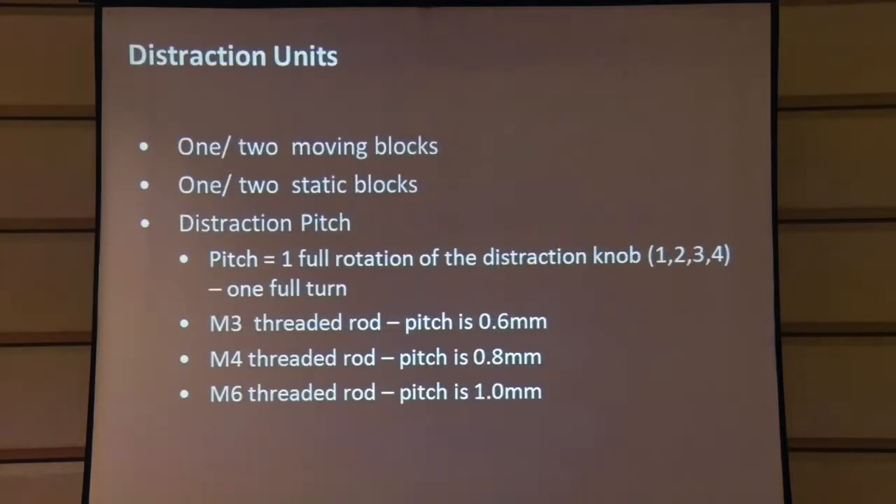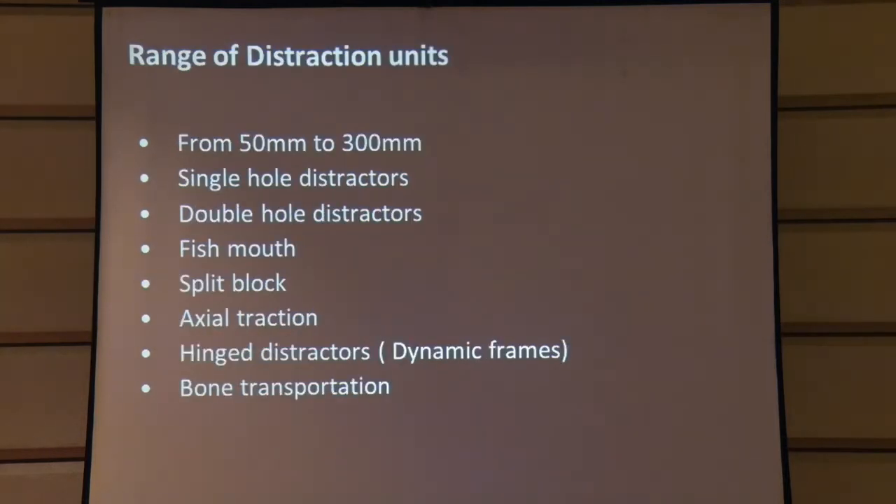Every distraction unit has one static block and one moving block; the moving block has a thread. The thread can be M3, giving a pitch of 0.6 mm; M4, giving a pitch of 0.8 mm; or M6, used in the Ilizarov system as well, giving a pitch of 1 mm. There is a knob at the end: turning it gives distraction in steps of 1, 2, 3, 4 and in reverse gives compression. We have a whole range of distraction units depending on the situation.